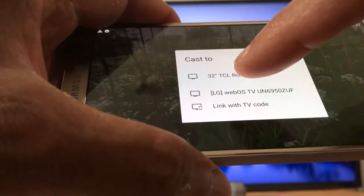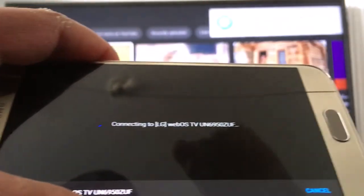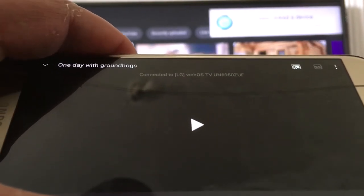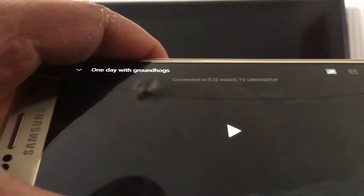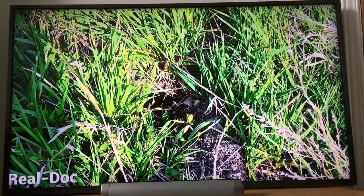I have the webOS TV in front of me, so I'm going to show you — just press the name of your TV.